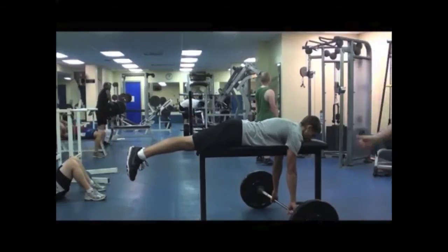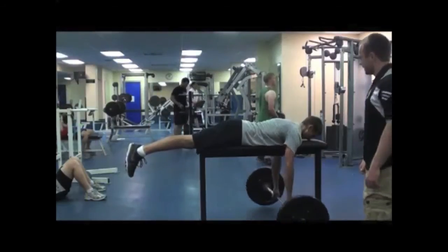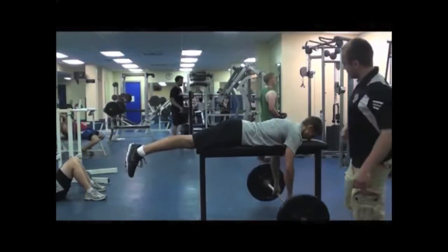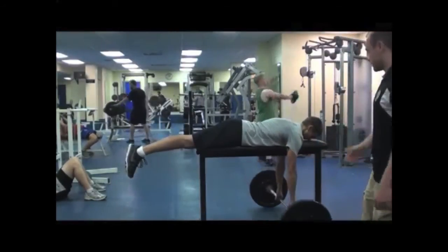What he's going to do is roll the barbell up and touch the bench. When he's coming up, he's going to squeeze his legs. Then go back down, lowering his legs in a controlled manner.